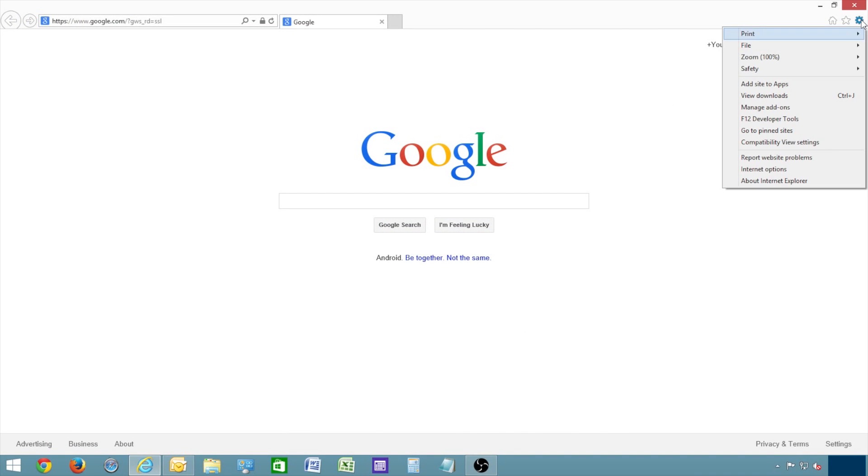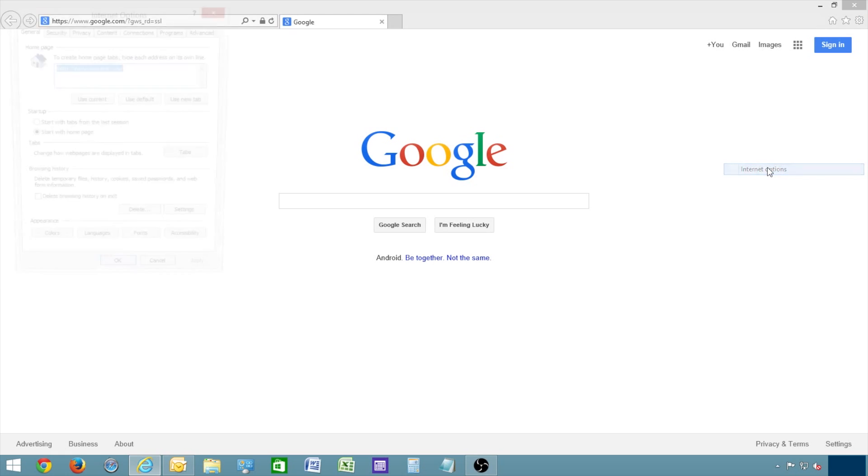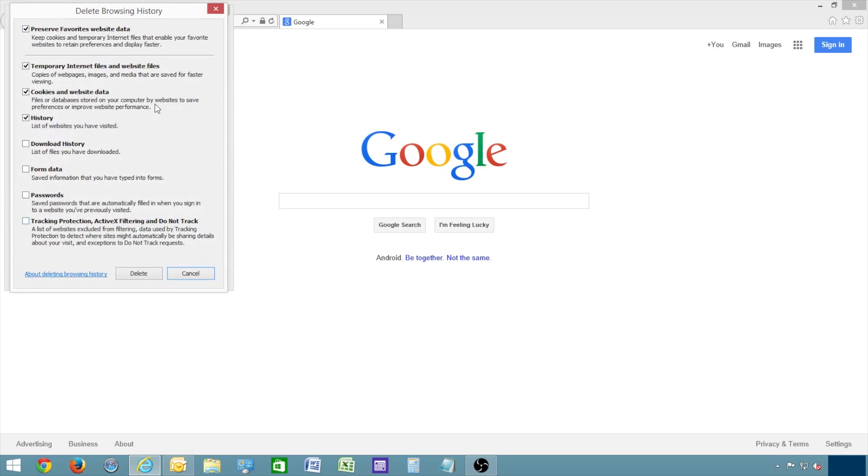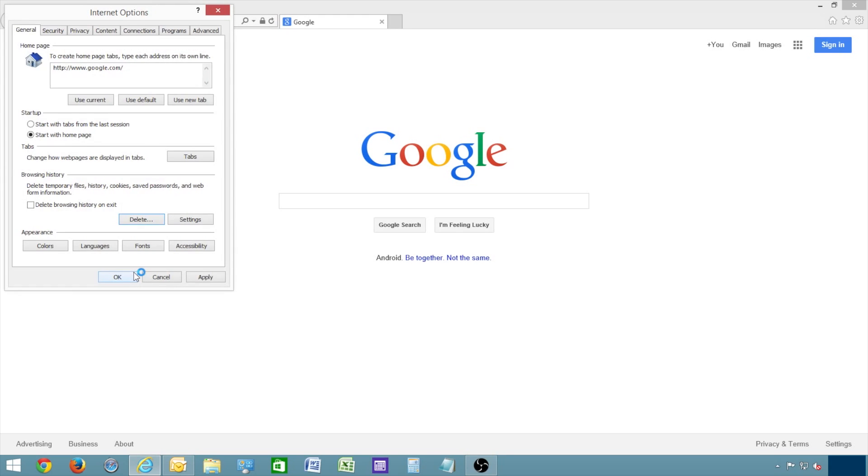For Internet Explorer, click the gear in the upper right corner. Select Internet Options. Click Delete, and make sure Temporary Internet Files and Website Files is checked. Click OK when you're finished.